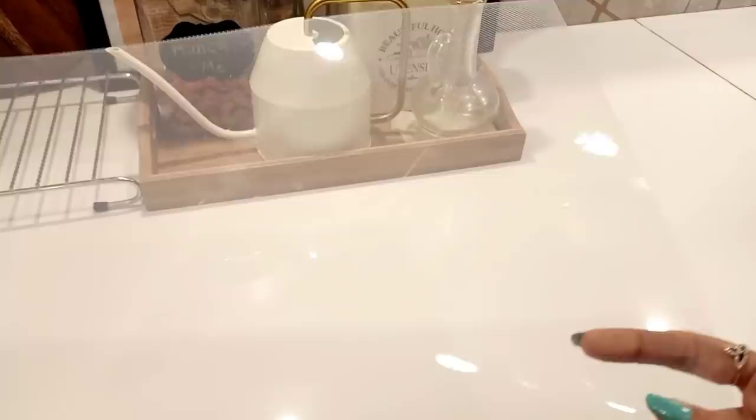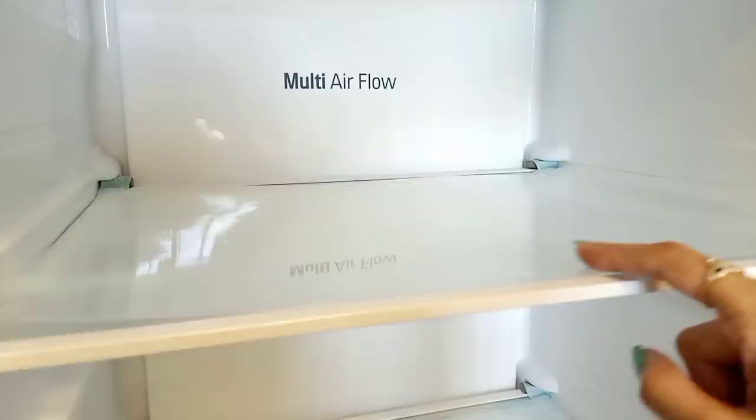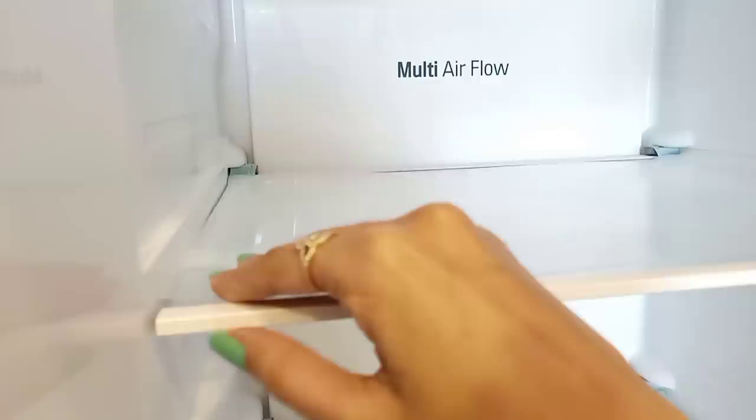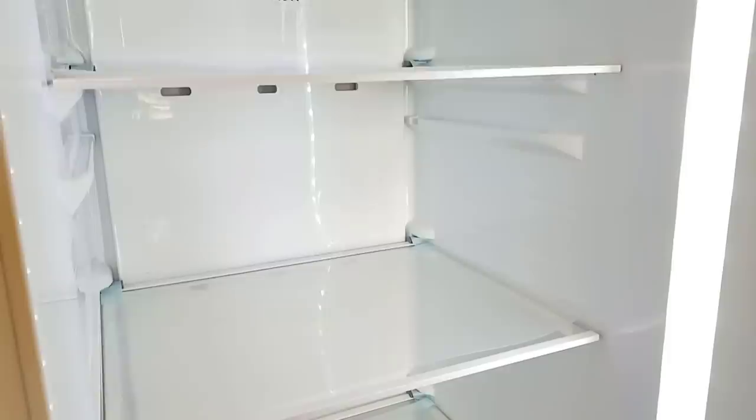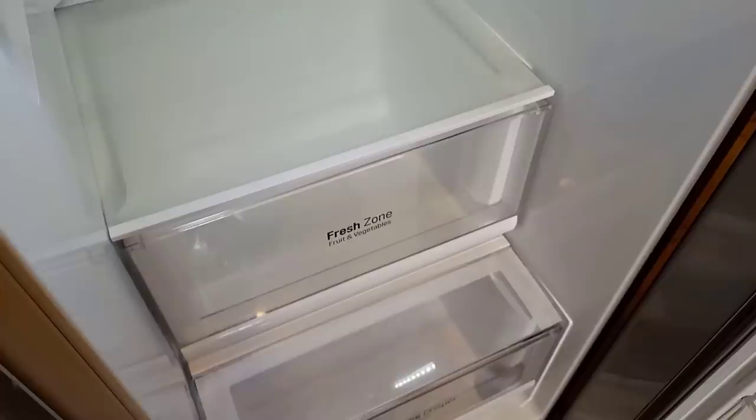To protect the shelves, I have put this anti-skid mat. This is a transparent mat so it doesn't hurt the look of the fridge. It also makes cleaning easy. Because it is anti-skid, things won't slide around. I have put this anti-skid mat on every shelf.